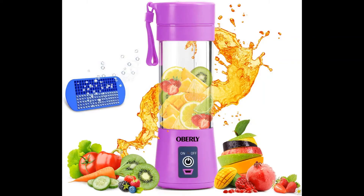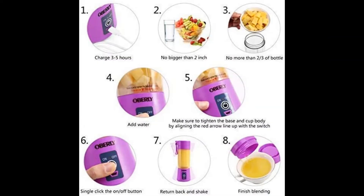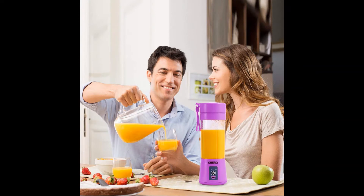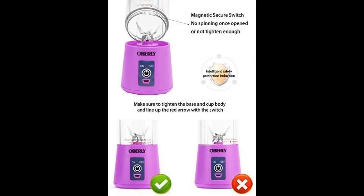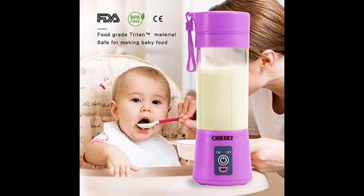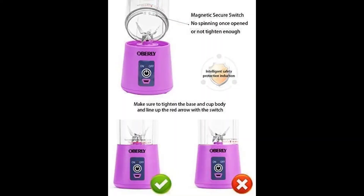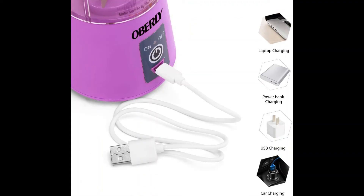Small but mighty powerful — this battery operated blender can produce 10 to 12 cups per charge. Simply charge via USB for two to three hours before initial use, then add your ingredients and power on for a tasty smoothie or shake in 90 seconds. Single button operation makes this portable blender quick and easy to use. Built-in safety features prevent overheating.